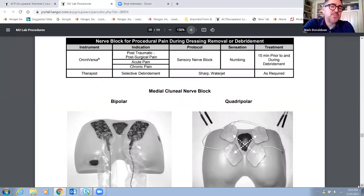When we're talking about nerve block, we're talking about doing pain management specifically for procedural pain. So if we are having an uncomfortable dressing change, or if a resident's wound is being debrided by any means and they're having a lot of pain with that procedure, we can apply nerve block. With an Omniversa, it is located in post-traumatic or post-surgical pain under indications, as well as acute and chronic pain. The sensation should feel kind of numbing, a little bit of a Novocaine-y type of feel. It should be provided 15 minutes prior to and during the debridement, and that will help to dull down some of that discomfort.